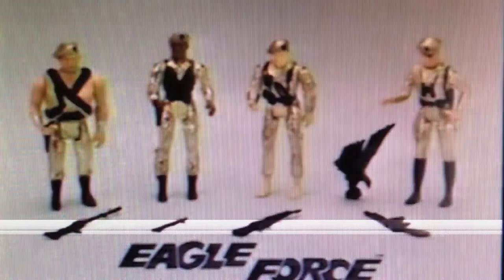Destroy the Eagle Force. Head of Riot, plus Baron Bunchil, Betaman, and Shock Trooper, each sold separately. Captain Eagle, K.O., Turk, and all Eagle Force figures, each sold separately. By Mego.